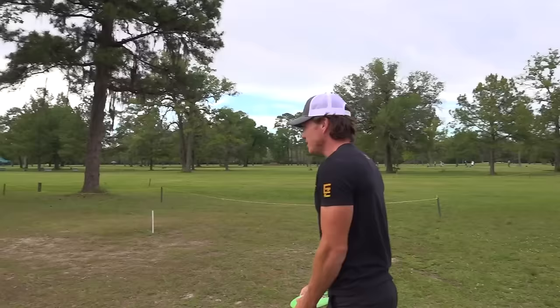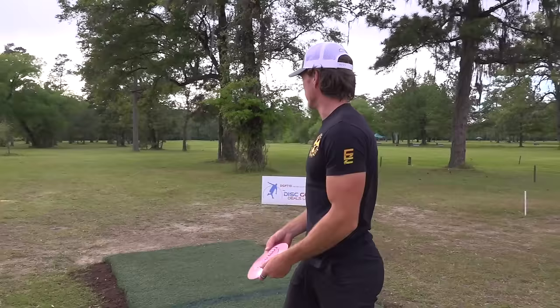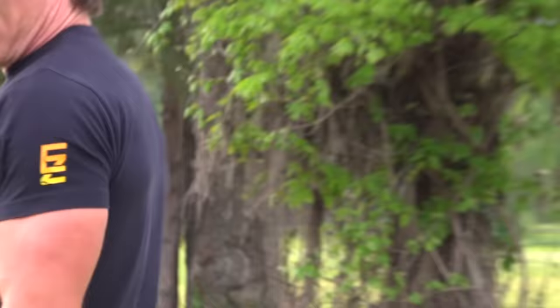Here we go. That's my best tee shot on this hole all week, by a mile. I've had so much difficulty in practice getting out through this gap, but that was perfect. I don't think you'll realize how hard that was, but that was very nice. All right, let's try the roller play — a little Squatch action. I need to throw this on a tiny bit of anny. Oh — a ton of anny, and then it just went straight right. Straight into a tree — safe.